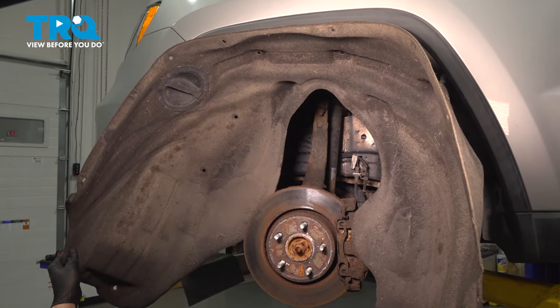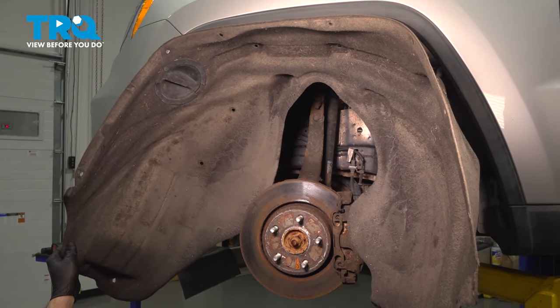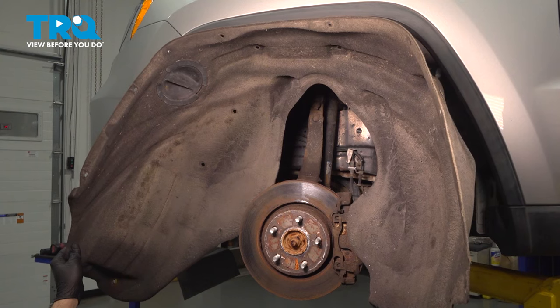In this video, we're going to show you how to replace the fender well liner on your Jeep Grand Cherokee, located behind both front wheels.